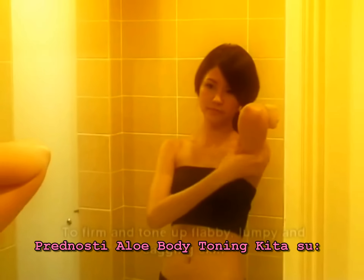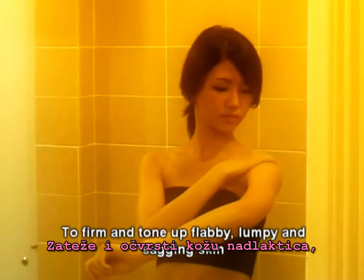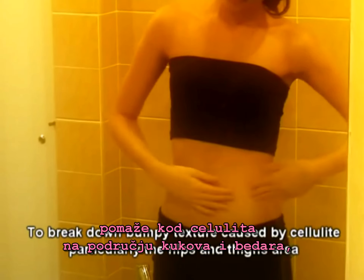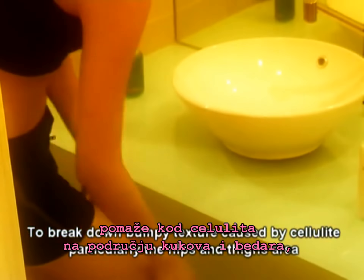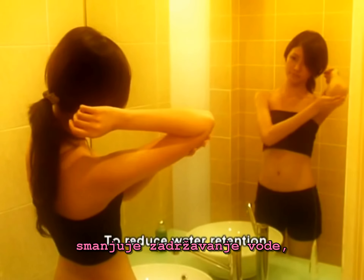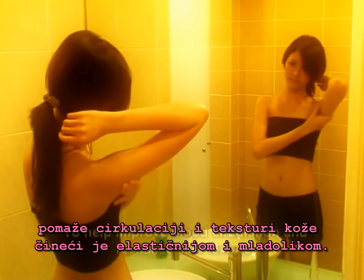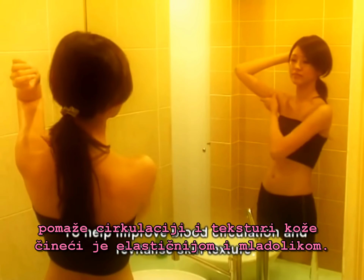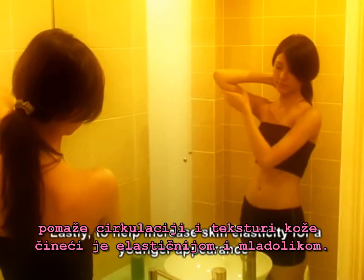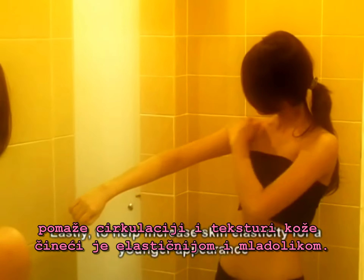The benefits of the aloe body toning kit are: firstly, to firm and tone up flabby, lumpy and sagging skin; to help break down bumpy texture caused by cellulite, particularly the hips and thigh area; to smoothen and flatten cells; to reduce water retention; to lighten stretch marks; to help improve blood circulation and revitalize skin texture; and lastly, to help increase skin elasticity for a younger appearance.